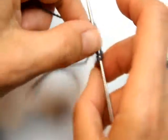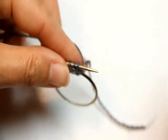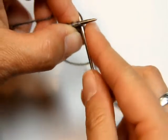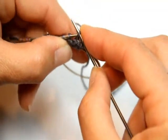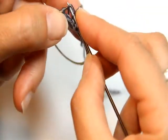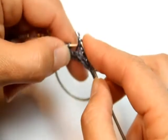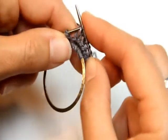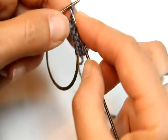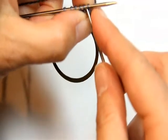Perfect. Now turn your work — you are on the right side — and work a knit row to get yourself set up. Then you're going to knit one, purl four, knit one.